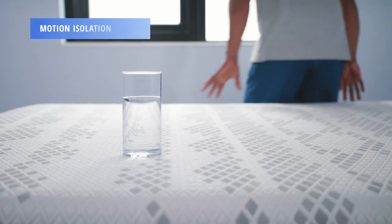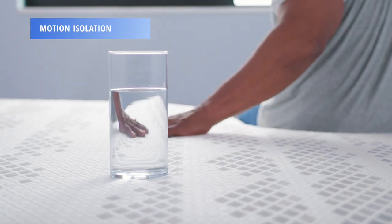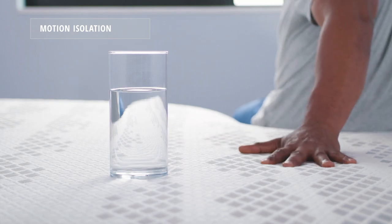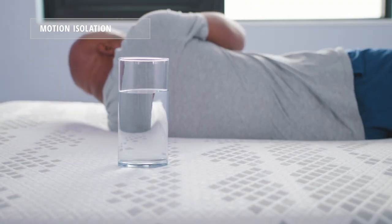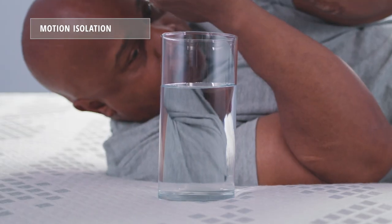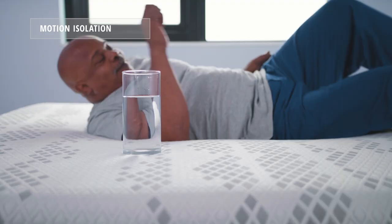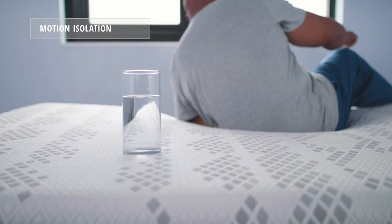To illustrate motion isolation, we put a water glass on one side of the bed and have Alandris move around the opposite side. As you can see, the Propel does a decent job absorbing motion. As Alandris moves from side to side and pushes around the bed, that water glass barely moves.